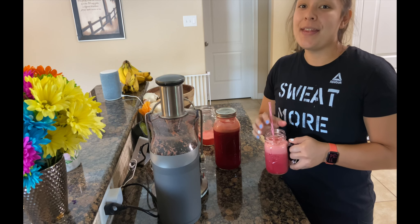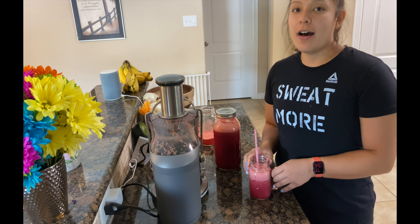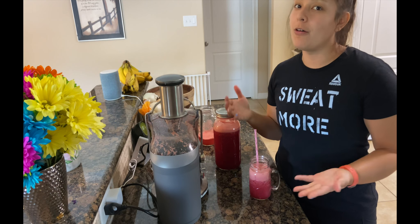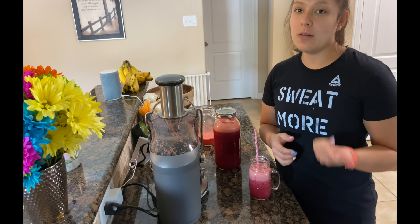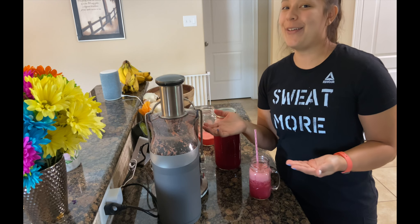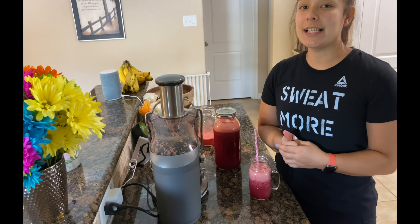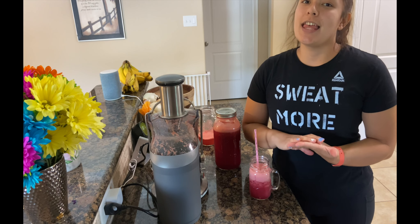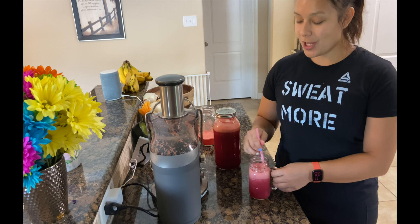You guys gotta try it. If you want to see more videos about juices or recipes, make sure to hit the thumbs up button. Also, if you want to see me do a recipe — maybe an agua fresca, or show you how to do juices with a blender too — because I know a lot of people don't have juicers. Mine was a gift, but juicers can run pretty expensive. If you want to see how to do juices in a blender, I'll be more than happy to show you that.